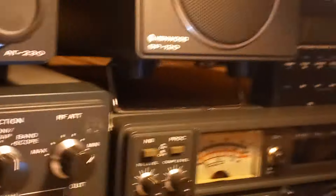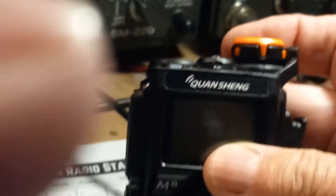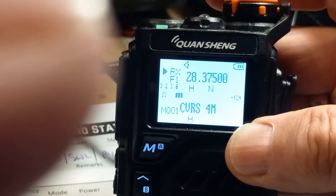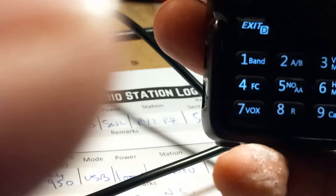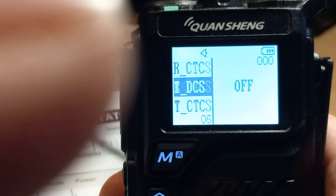Some people ask can't you plug the cable in first and then switch it on? I suppose you could, except for me that doesn't work - the light doesn't come on. If the light doesn't come on, it's not going to work, at least in my instance. So: hold PTT, switch on, light comes on, then plug in the cable.